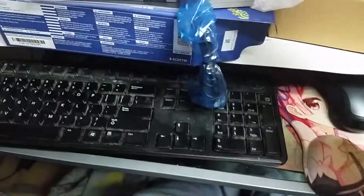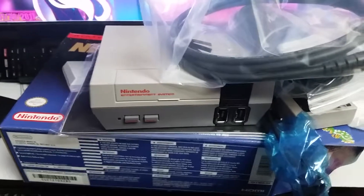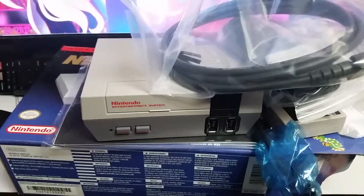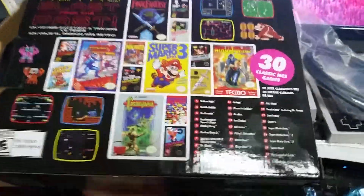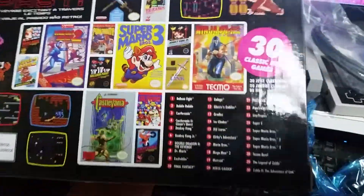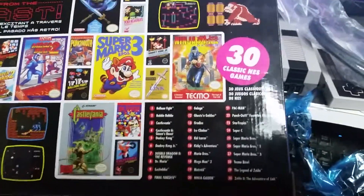Nice. Very simple box opening today, but I hope you guys enjoyed it. If anyone cares, I'll show off the games — a quick overview of the games that are on it. See you next time!